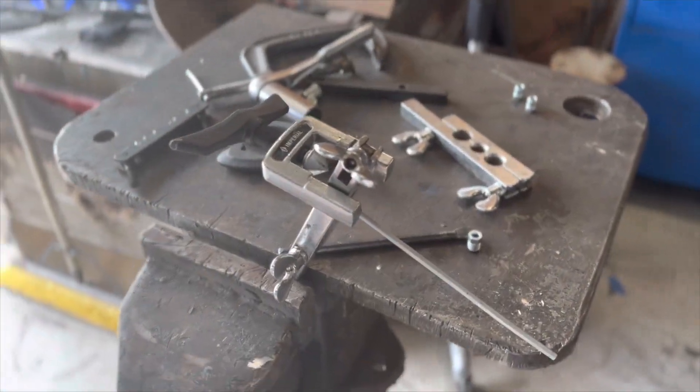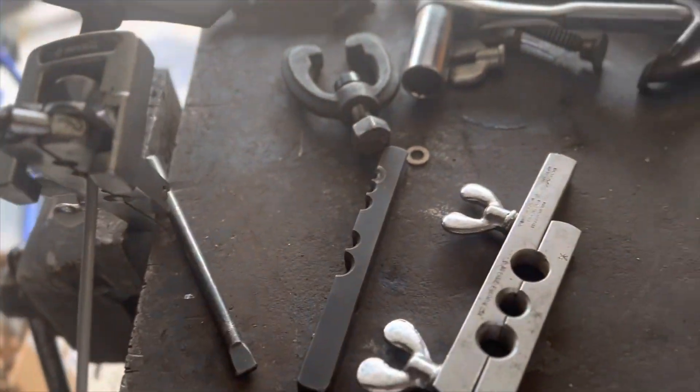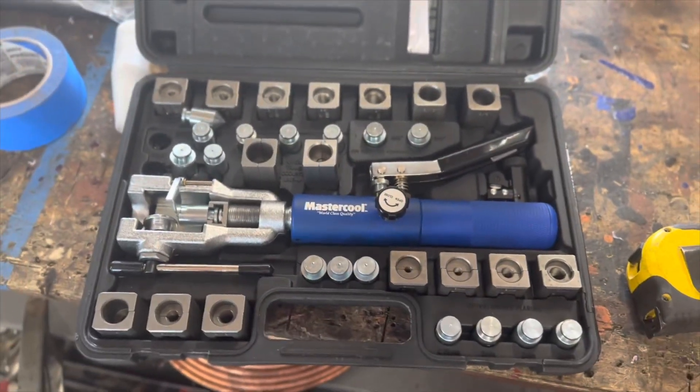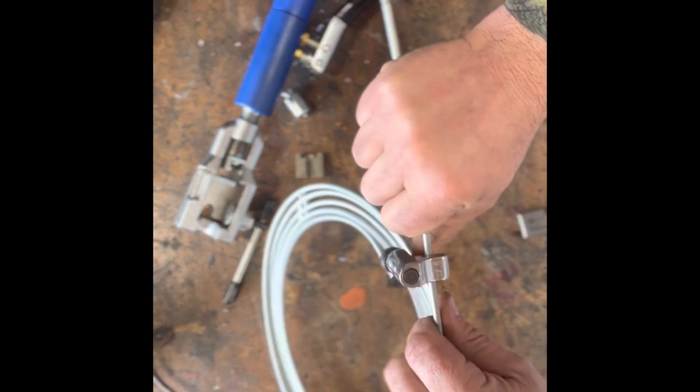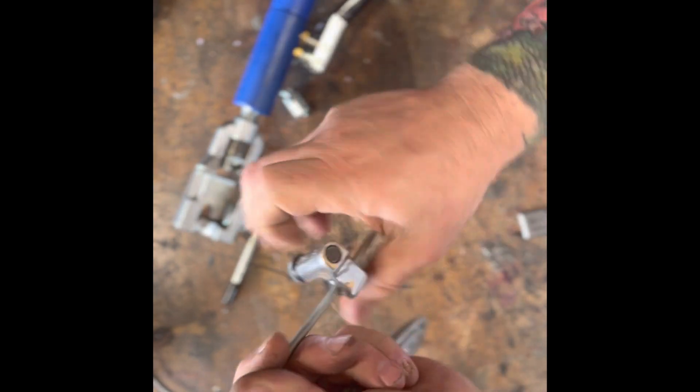So this thing finally crapped out on me — broke the bolt and stripped it out. I cobbled together another one which didn't work either, so I had to get a little more creative. Now I've got this magical tool — I actually borrowed it, but I'll probably keep it anyway. To trim a piece of brake line, you definitely want to make sure your tubing cutter has a good wheel on it, otherwise it just mangles everything up. Don't want to be too aggressive with it because it'll smash the tube and cause more problems.